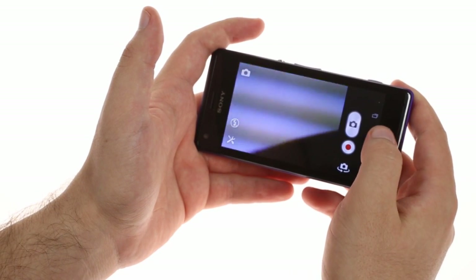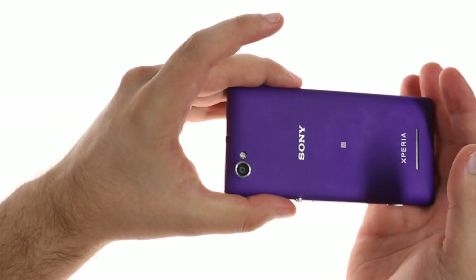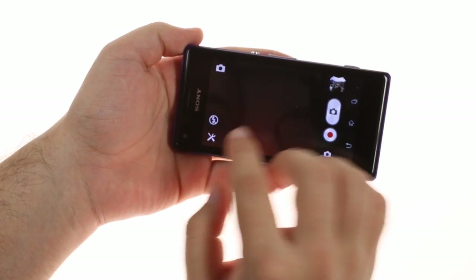Speaking of taking shots, the Sony Xperia M features a 5-megapixel camera with LED flash that records 720p video. There's also a front-facing VGA camera.